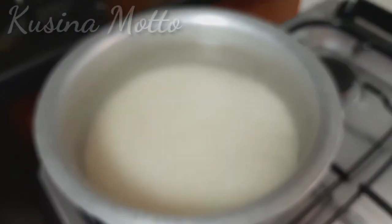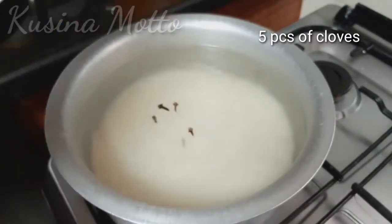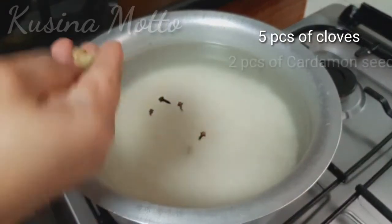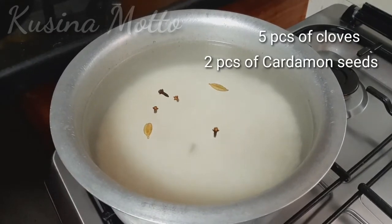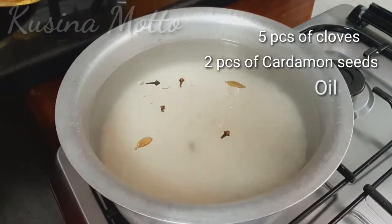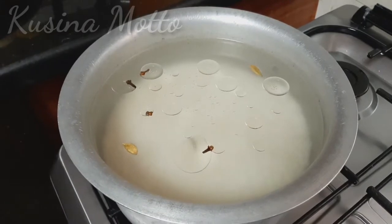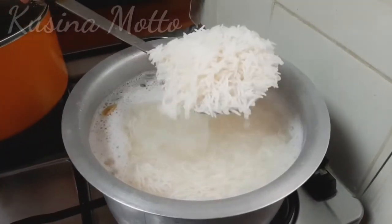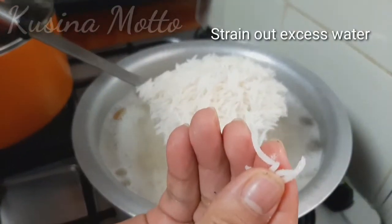I have this basmati rice that I already soaked. I added water, 5 pieces of cloves, 2 pieces of cardamom seeds, and then 1 tablespoon of oil. Bring the water to a boil. When the water starts boiling, cook the rice for about 6 to 7 minutes until it is three-quarters done. Strain the rice completely and set the strained rice aside.